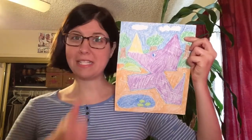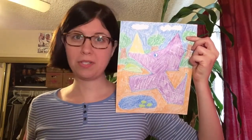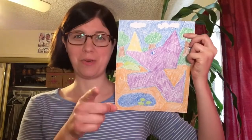As always, if you like this video, please give it a thumbs up. Share it with someone who you think would like it. And of course, hit subscribe. That's all for today. Until tomorrow, connect the dots your way. Bye-bye.